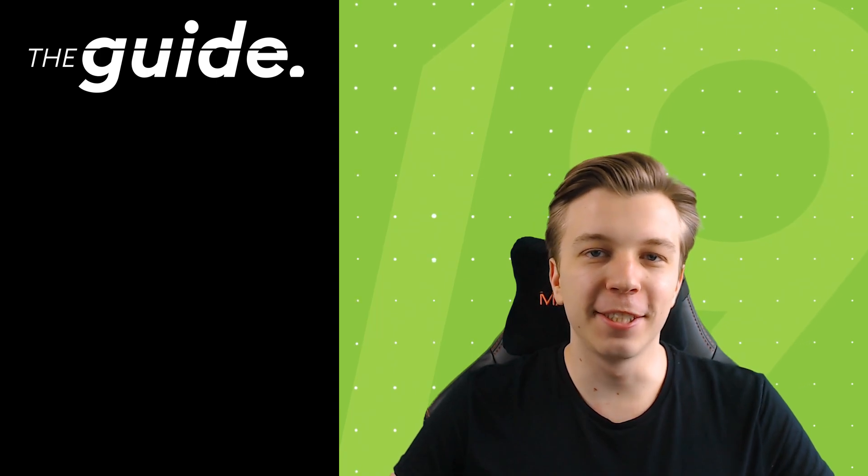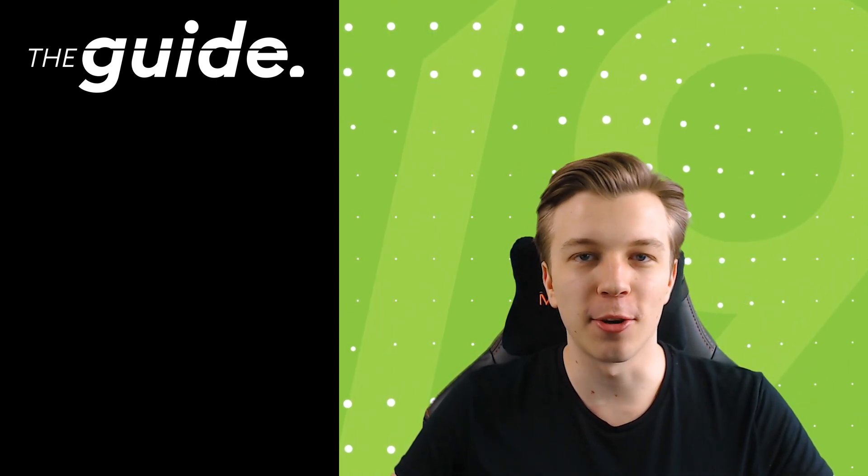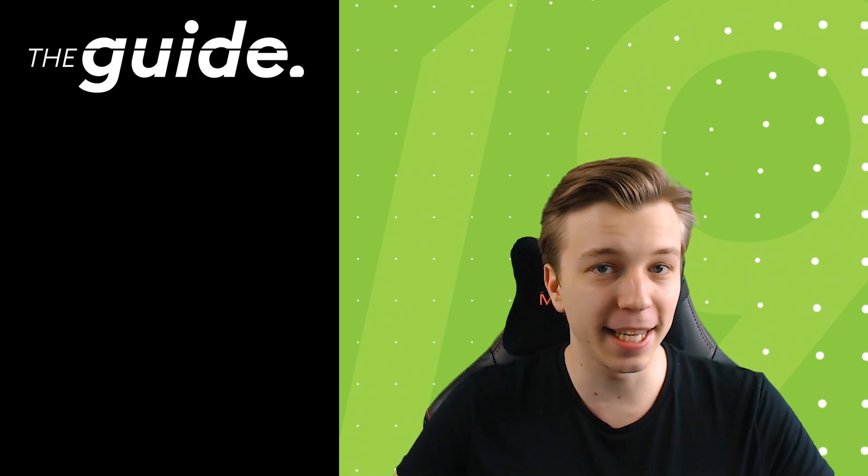Hey guys, what is going on? It is Kruse Avi here and I welcome each and every one of you to a brand new tutorial video for our channel The Guide.